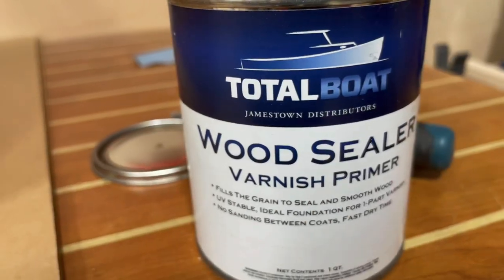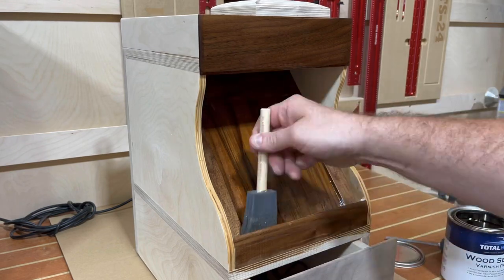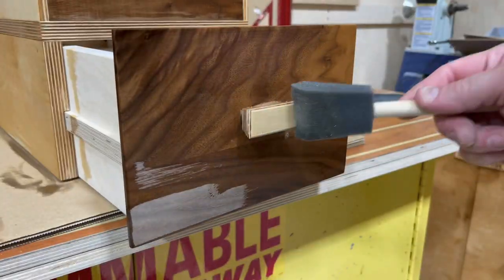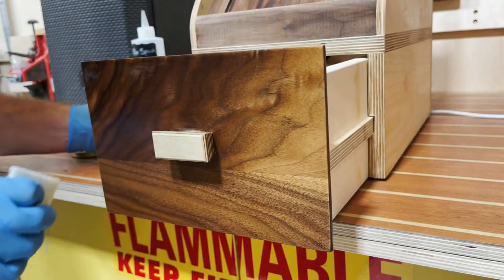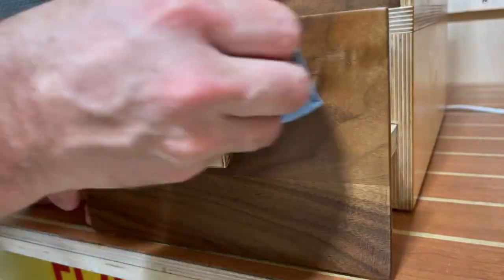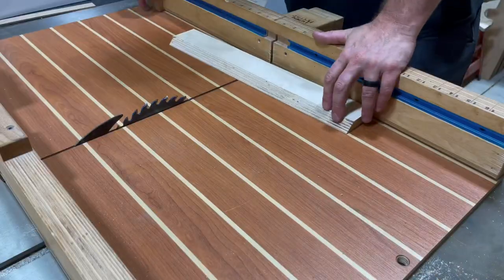Now I install some feet in case this thing ever rests on a surface instead of the wall. Then I use Total Boat wood sealer to pop the grain, flood it in and get it looking nice, then sand the entire piece to 220. For the final finish I'm trying something a bit unique — a hard wax oil called ODS oil that I've used on tabletops. You install it with white scotch brite pads, a light abrasive, buff it out, and everything looks so good. I continue this process on the entire piece and buff it out with a rag.